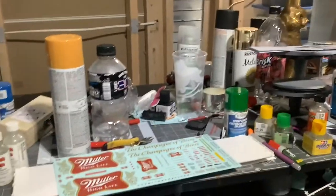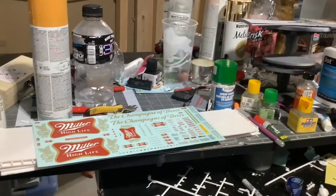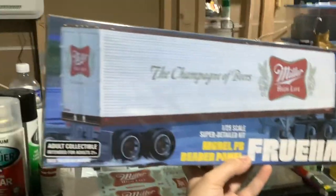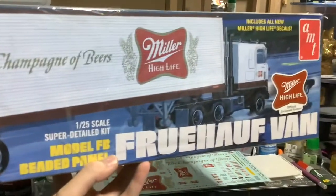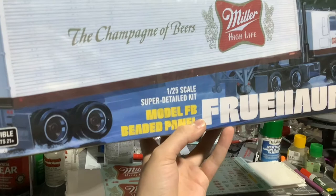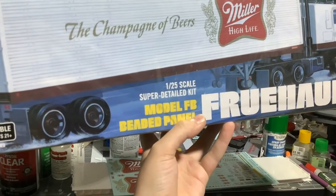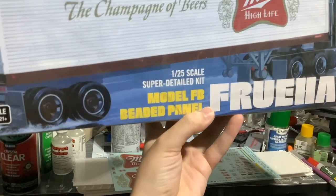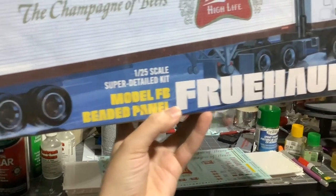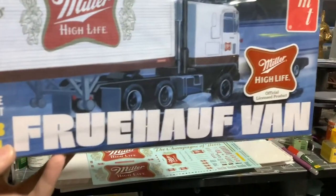What do we have today? AMT, 1/25th scale, super detailed, model FB deep, vented panel Fruehauf van.